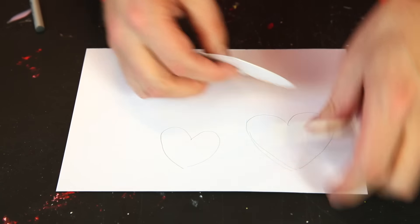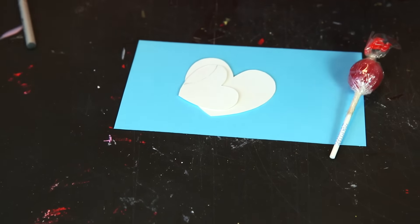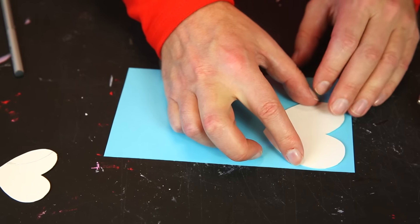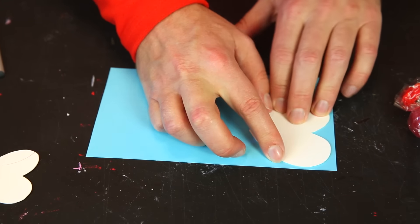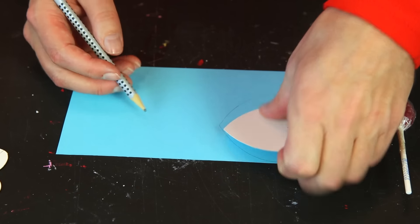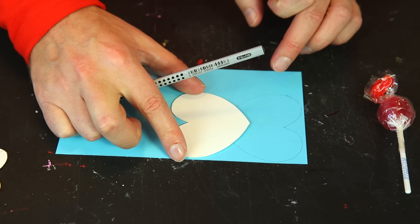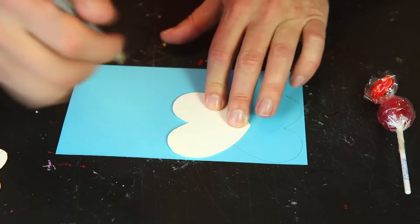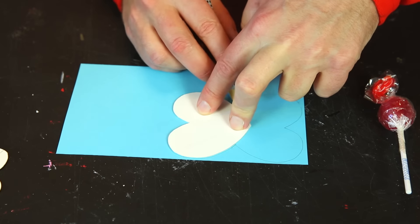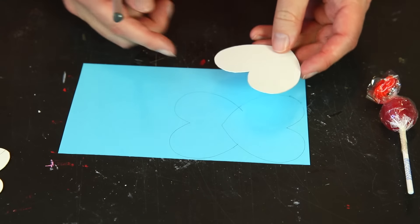Now, when you start making your butterfly shape, you take the big heart, put it this way, and draw around it. Then you turn it this way to roughly about here and draw almost around it — you just need to draw this far. Now you have a perfect butterfly shape.